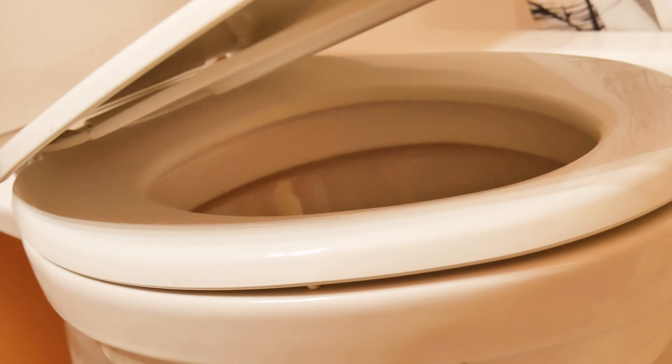It also has a soft close feature ensuring that both the lid and the seat close gently and quietly, so no more slamming. The lid and the seat are lightweight, making it easy for even my toddler to lift.